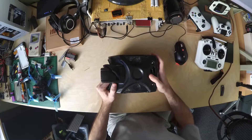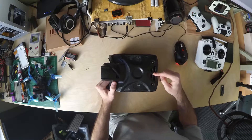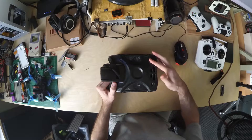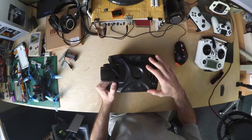Hi everyone, this is my first video of this kind, hopefully all goes well. This is my eShin Goggle 2, and this one is broken. What we're going to do is open it up, see what we can salvage, then we'll open a new one up, install a DVR, and see if all works out.